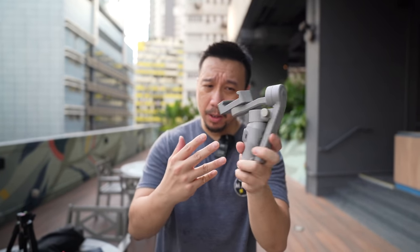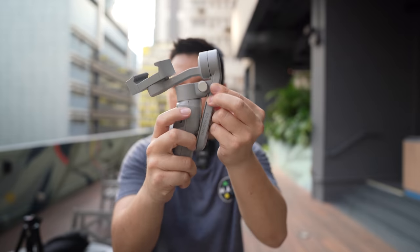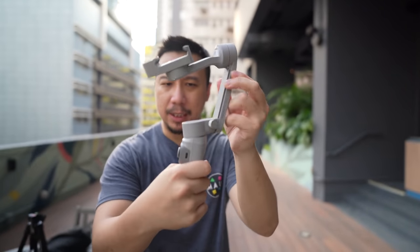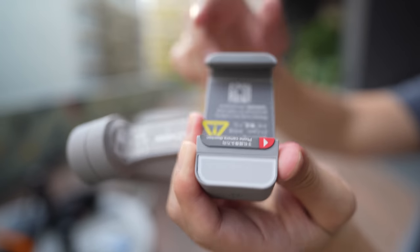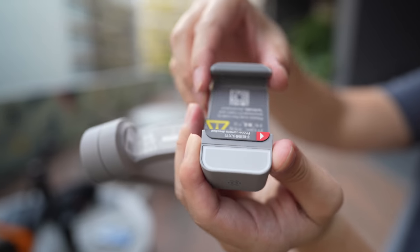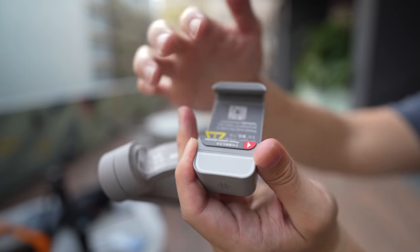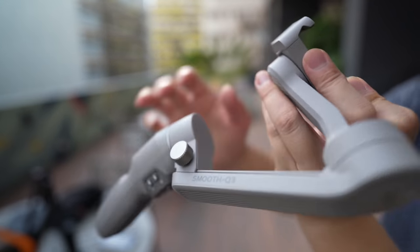Unlike other smartphone gimbals which kind of bend in half, this one's portability comes from the fact that it has a slide-out mechanism. You just slide it up, lock it into place, and the gimbal is ready to go. Unfortunately, I am not a fan of this clamp, which is a spring-loaded clamp, because I worry that if I accidentally lose my grip it can snap back and hit the screen and damage the phone. I prefer clamps with a screw on the back.